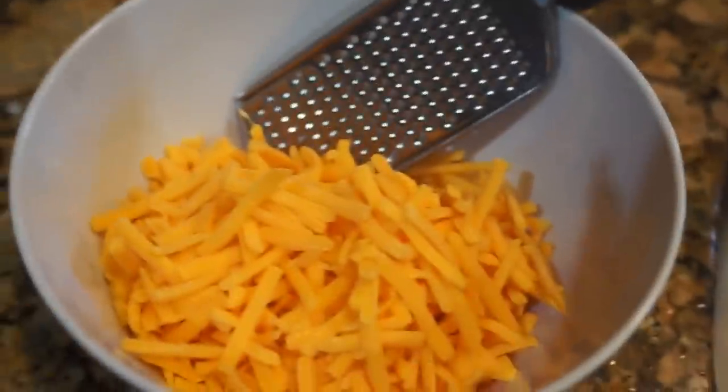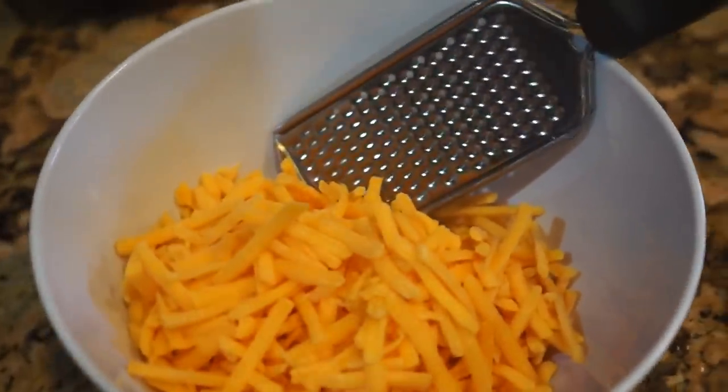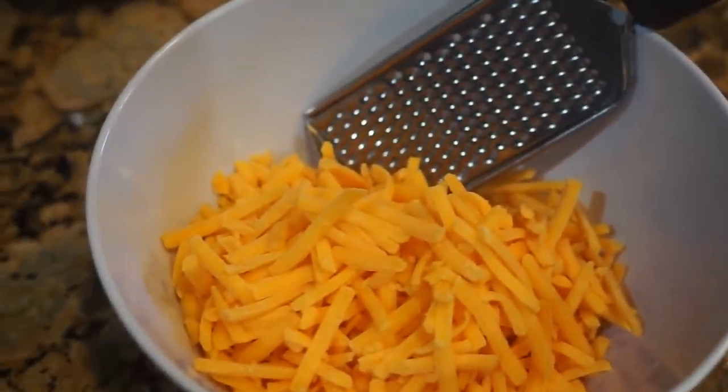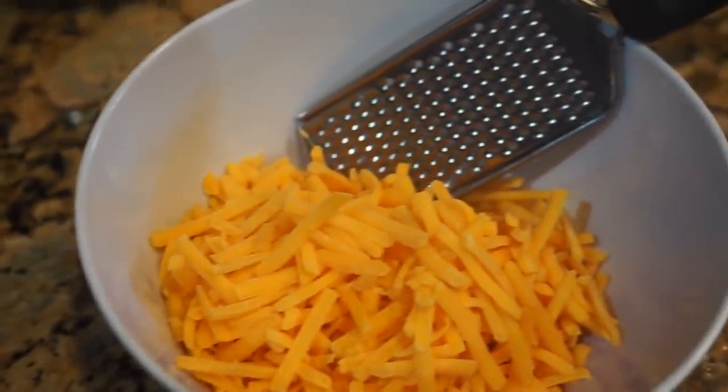First, you want to go ahead and grate your cheese. To find out what type of cheese this is, make sure you go get the Prima Donna Recipe Book — you'll know exactly what type of cheese should be grated and shredded. I'm using a small grater; I like mine finely shredded. I've already made a cheese sauce and I don't want to chew too much cheese, but I do want a lot of cheese.